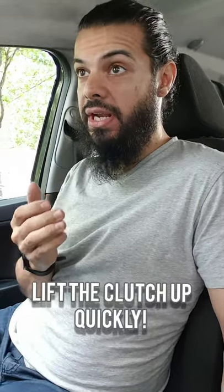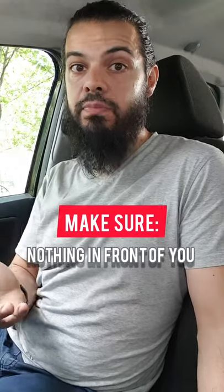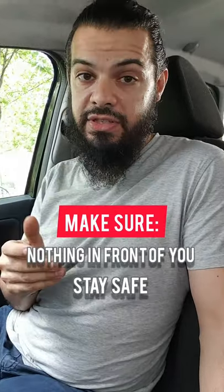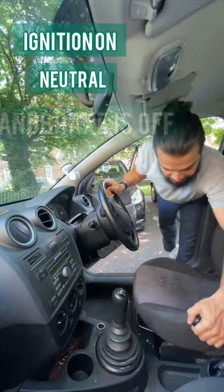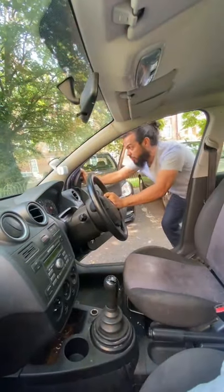If the car's still rolling and has a little bit of pace, you can lift the clutch up quickly and the car will start. You need to make sure there's nothing in front of you and be perfectly safe when doing this — be very careful. Ignition's on, in neutral, handbrake's off, then start pushing.